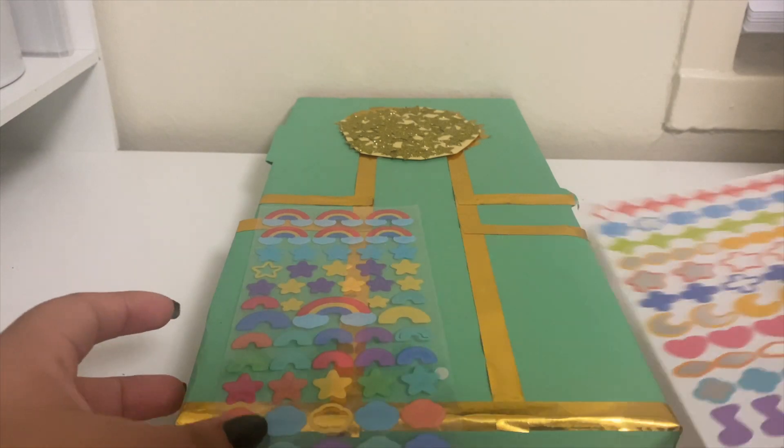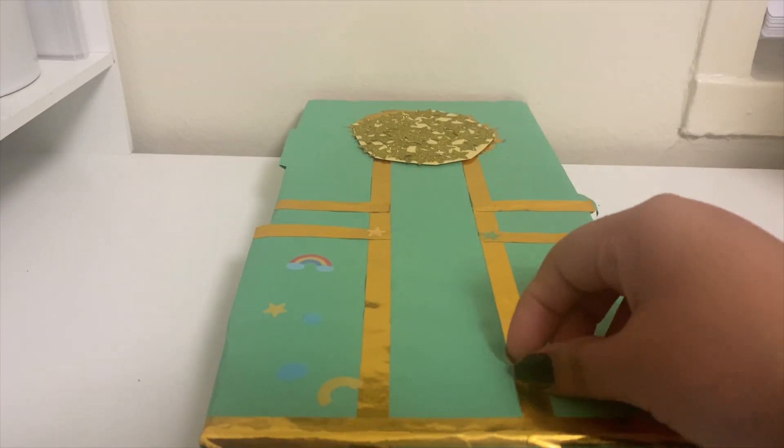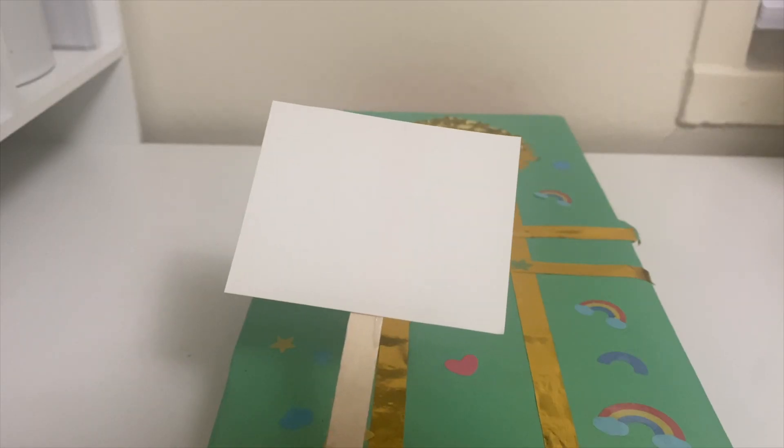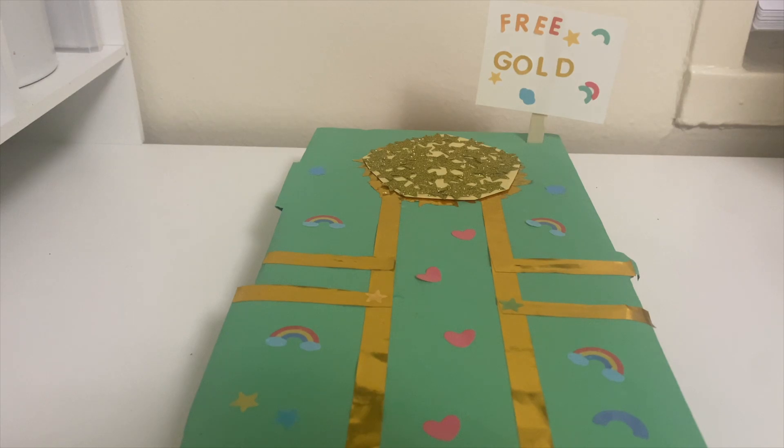I added lots of stickers to my box and any decor you would like you may add. I glued a rectangular piece of cardstock to my popsicle stick to make a sign that says 'free gold.' I cut a slit in the cardboard so I could stick my sign in, but you can also glue it.